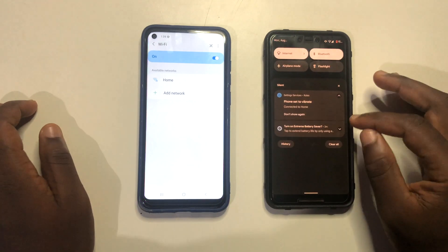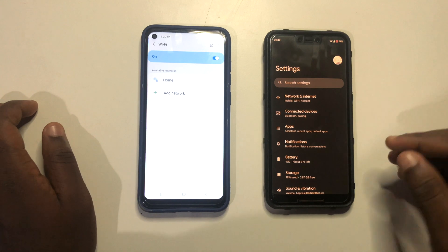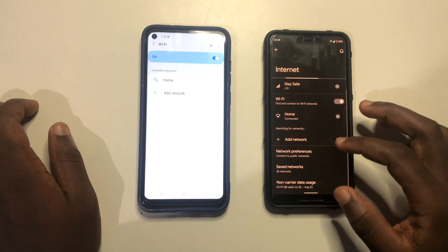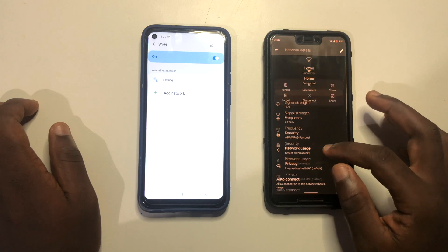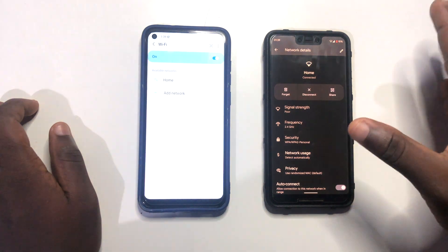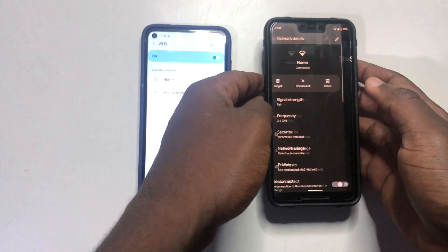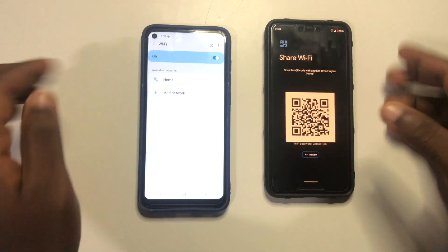I'm going to go to Settings and then straight to the Wi-Fi settings to show you the basic steps. What you need to do is go to the Settings of the phone that is already connected to the Wi-Fi, tap on it, and go straight to Wi-Fi settings. When you're there, you're going to see a Share option — it might differ depending on your phone, but some will see it at the bottom. Tap on Share and then input your PIN.